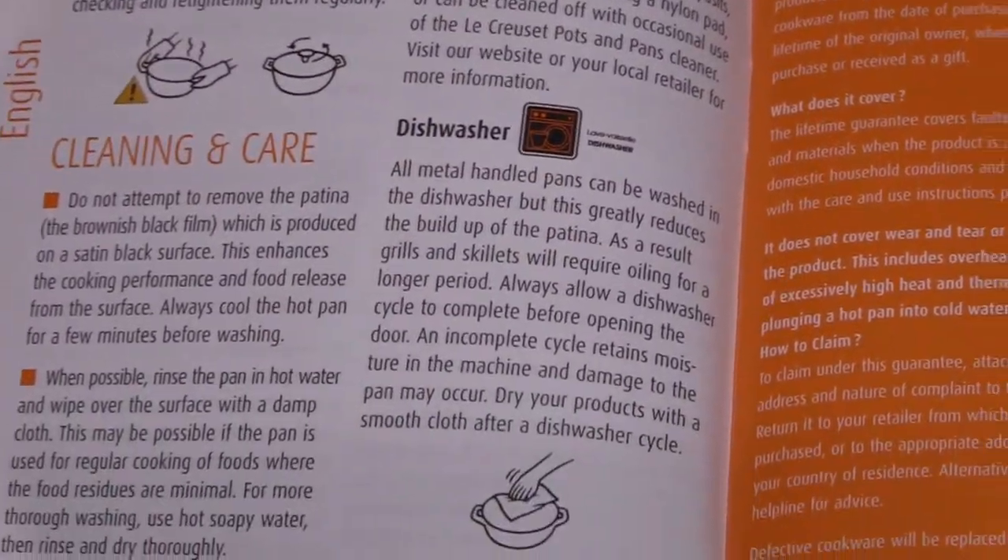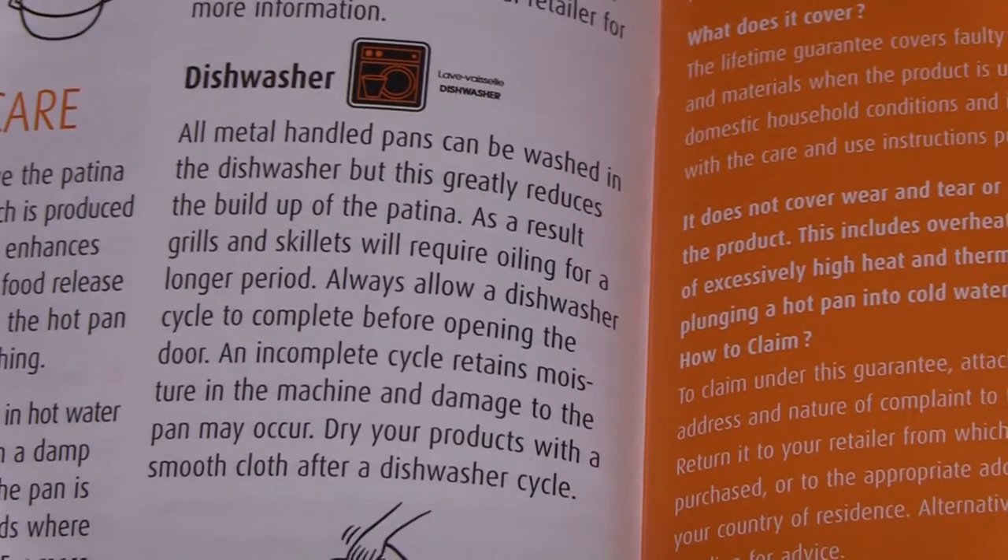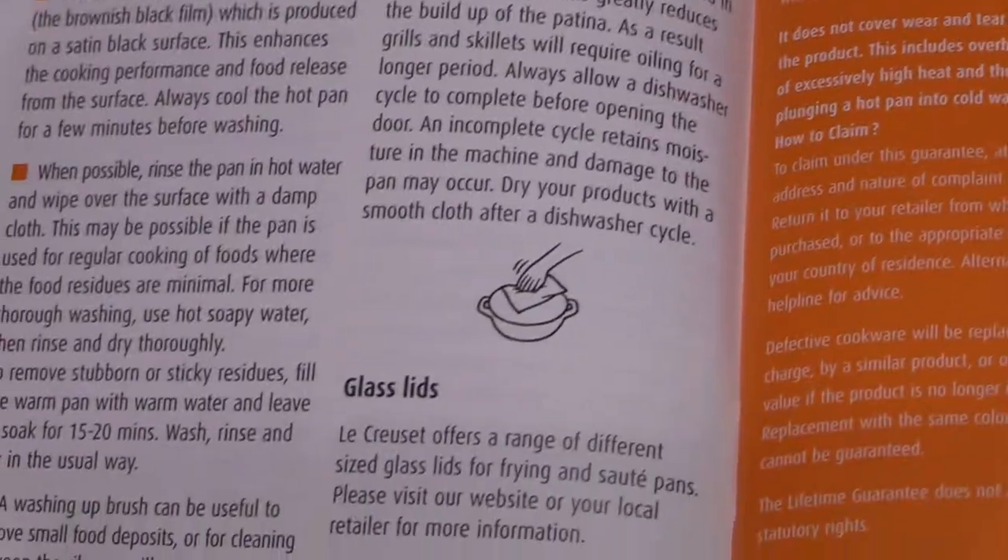I don't recommend putting this in a dishwasher because it has a wooden handle.